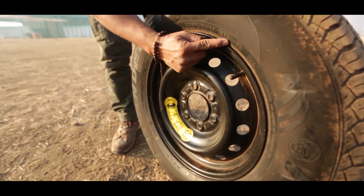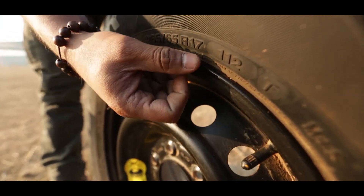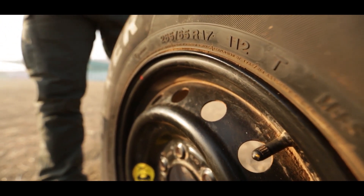112 is the load index. It indicates the amount of weight this tyre can take. Usually 112 would mean about 1,100 odd kilos on this particular tyre.